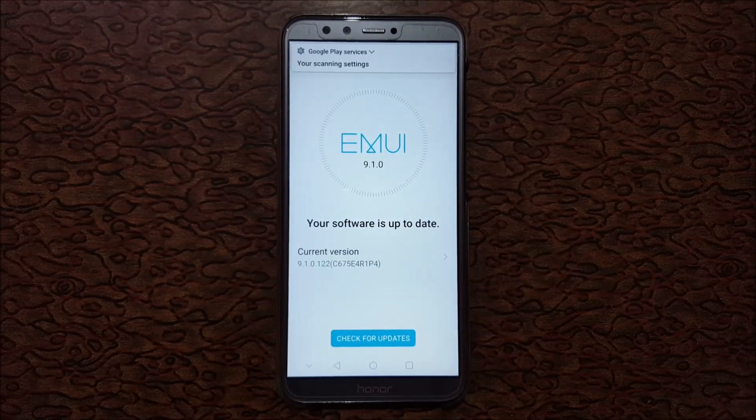The Honor 9 Lite smartphone is successfully updated to EMUI 9.1.0 Android Pie. Thanks for watching! If you have any queries, comment below. Please like, share, subscribe, and click the bell icon for the latest updates.